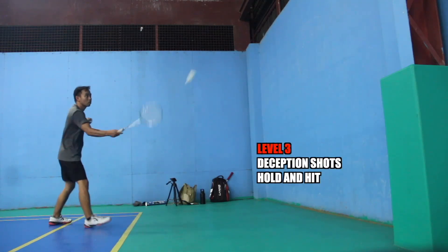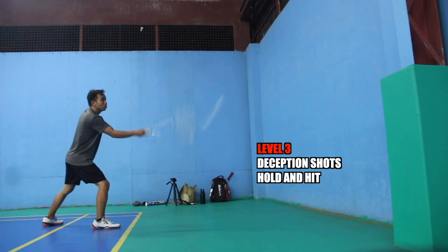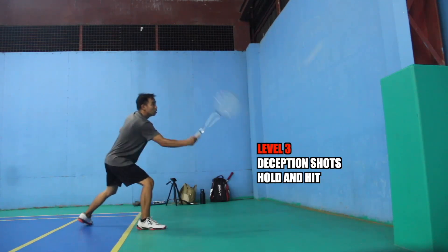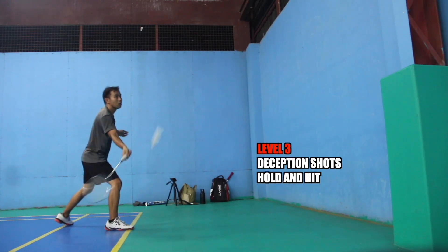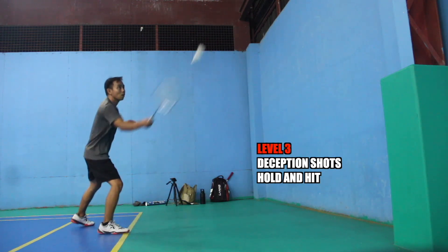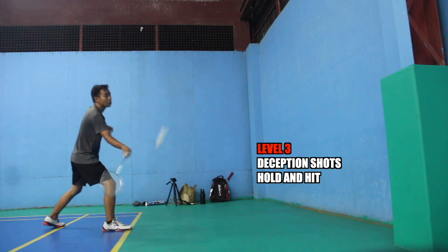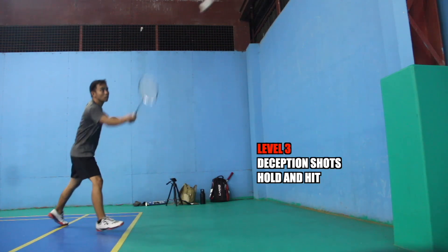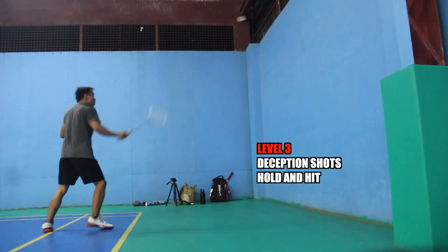Now on level 3 badminton wall training, you can use a deception shot here. We call this deception shot 'hold and hit' — hold and hit. You must be ahead with the shuttlecock so that you can generate a deception shot. Practice also on the backhand side.